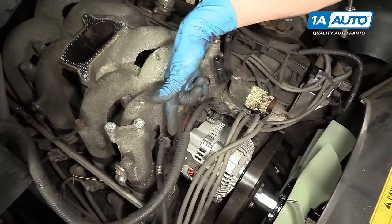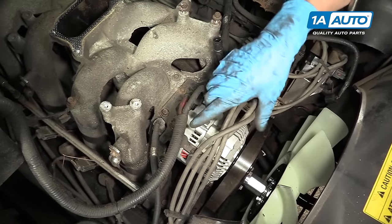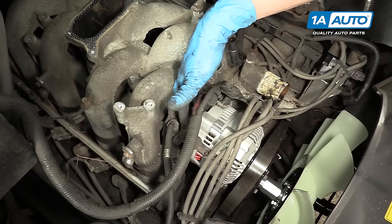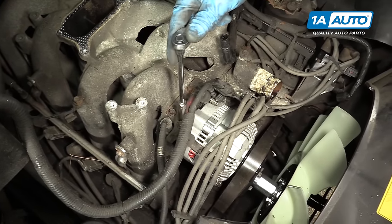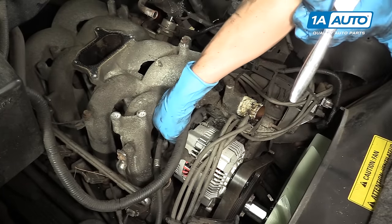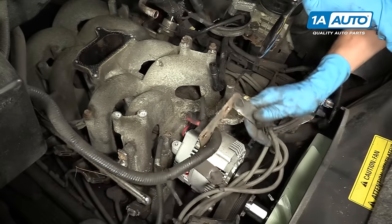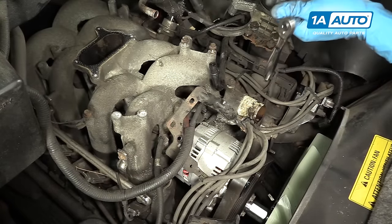Right behind the alternator, there's a bracket that holds all the spark plug wires in place. We're going to remove these three 10 millimeter bolts, take them out of the intake manifold, and get this bracket out of the way. We should be able to lift the bracket out of the way and move on to the next step.